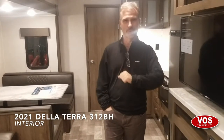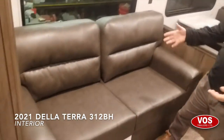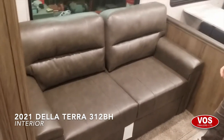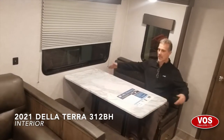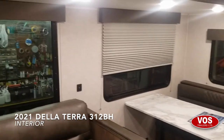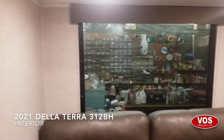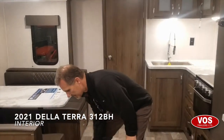Steve here at Boss Trailers. We're taking a look at the interior of a 2021 East to West Delaterra model 312BH. Starting in the living space: we have a three-fold sofa — it's an option but we got it — providing extra sleeping for a couple of adults. There's a very nice large dinette that can seat four adults, 48 inches wide. I love the large windows — lots of natural light comes in, and there are a couple of drawers underneath the booth for storage.